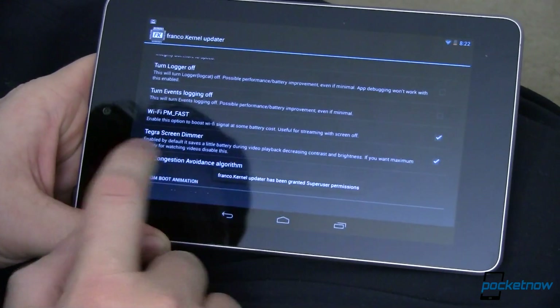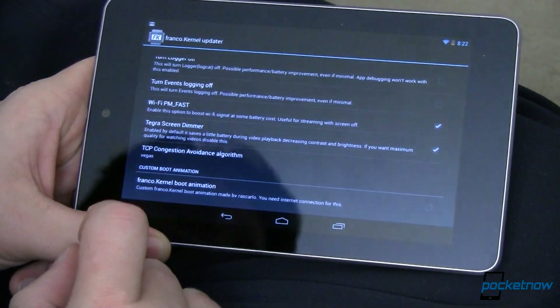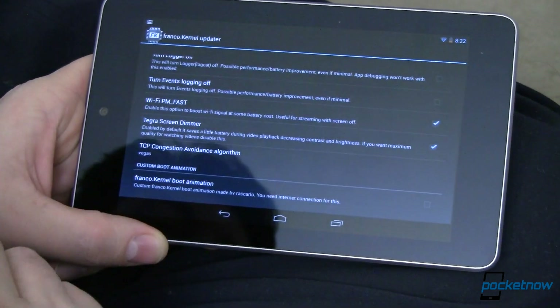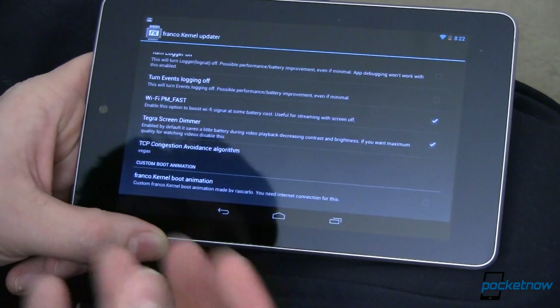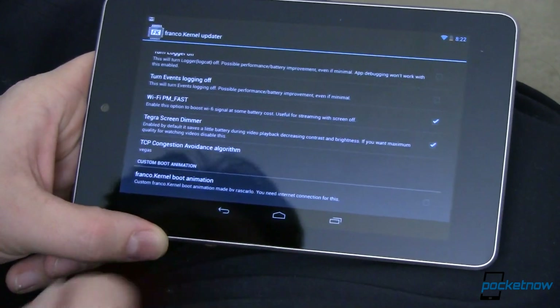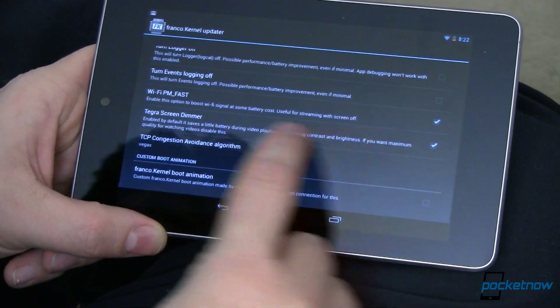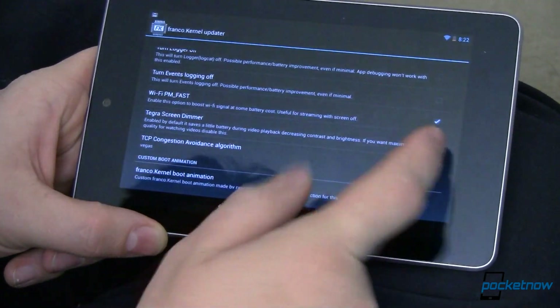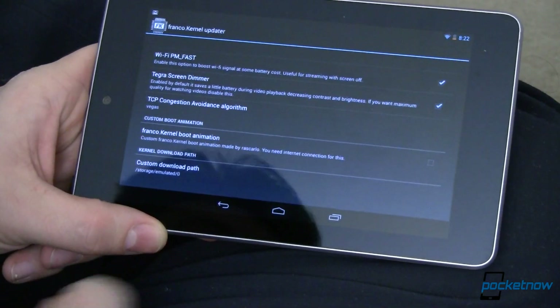You can also enable or disable the Tegra screen dimmer. This saves battery life when watching video by smoothing out the image and reducing bright scenes. If you think it causes weirdness in your video, just uncheck it. It comes unchecked by default — I went ahead and checked it because I honestly haven't noticed much difference.